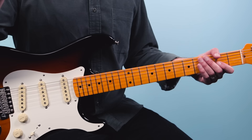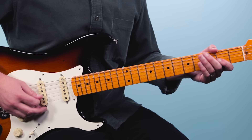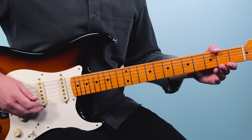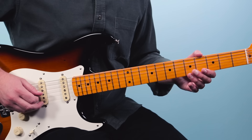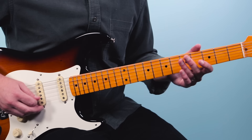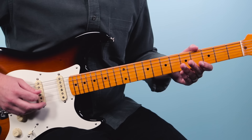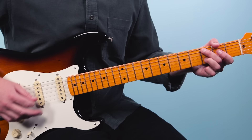From there we go back to the same thing: D5, Csus2 — same thing — then G. The second time we have a different lick. It goes open third string, then two pull off to zero, then play the open third string again, four pull off to zero. Then play the open fourth string, and then bend up the fifth fret on the third string up a whole step. Then you're right back to the D chord again.